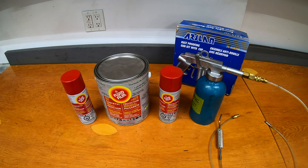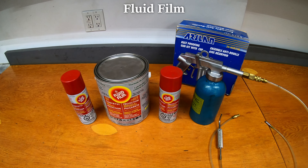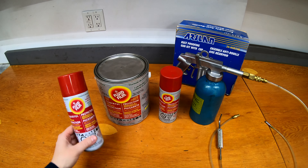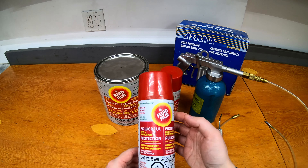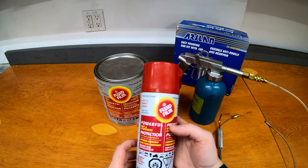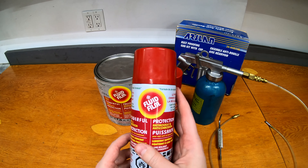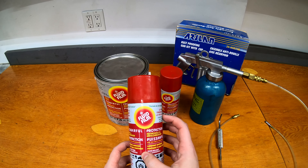Welcome to Some Guys Garage. Today I'm going to show you how to DIY rust proofing on your vehicle using a product called Fluid Film. So what is Fluid Film? It's basically a lanolin-based wool wax that is designed for rust and corrosion protection. I'm not sponsored by these guys but I've been using it for a very long time and it's just a fantastic product.